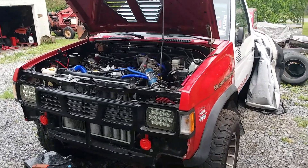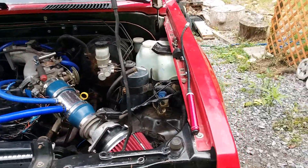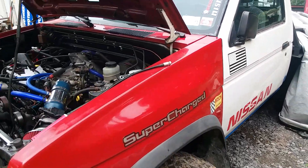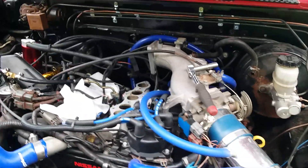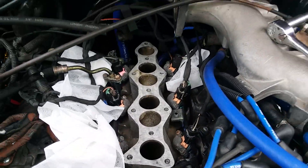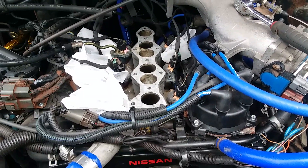Hey everybody, this is Pounding Rocks Truck Shop, thank you for tuning in. I am Dr. Rocks and this is Double Dare Extra-Large — the 1992 Nissan Pathfinder that was body swapped, transmission swapped, and engine swapped to a VG33ER out of a 2003 Nissan Xterra, and it is running VG30E computer software.